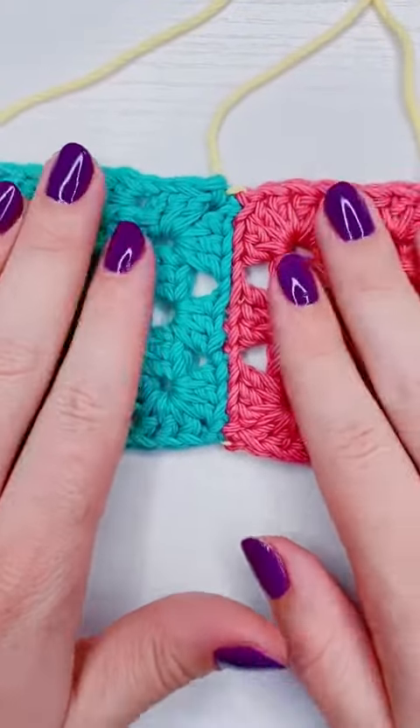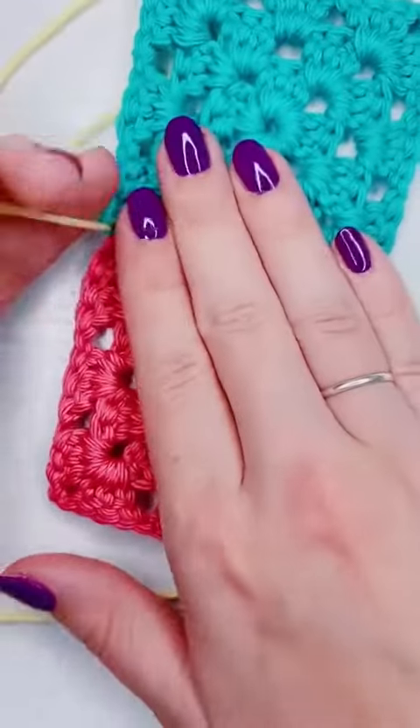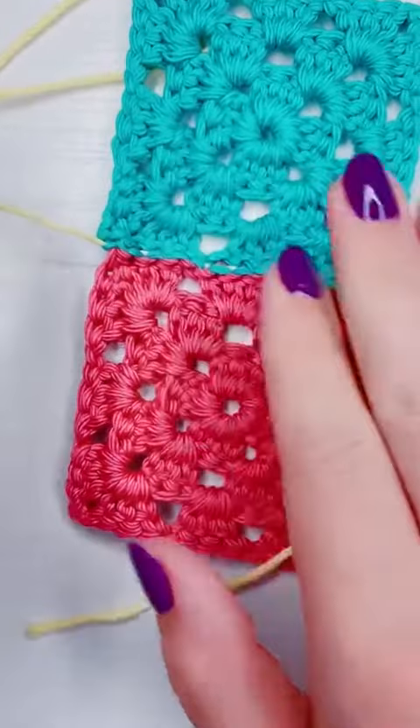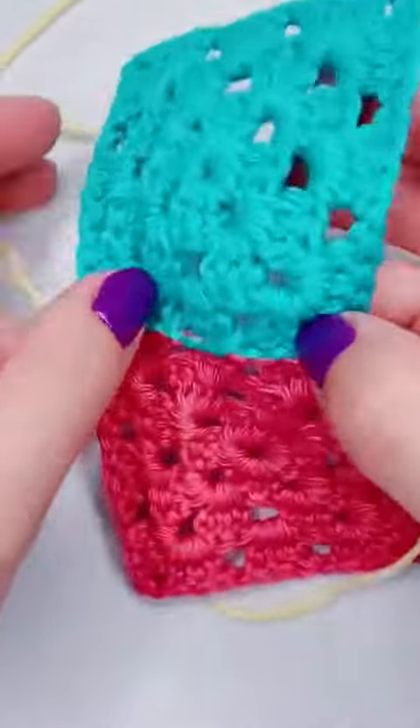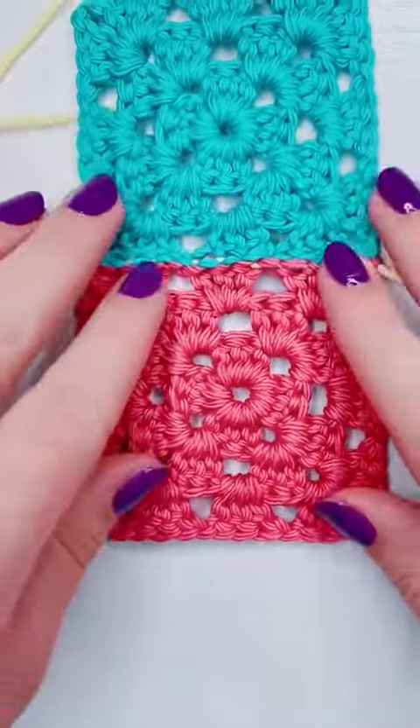Now that I've reached the end of this side, I am going to flip it over just to show you, and then I'm going to pull it tight one more time. The contrasting yarn is hidden really well — if you were to use a matching yarn, you couldn't even see it.